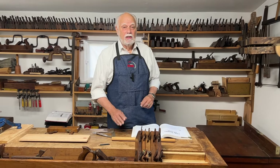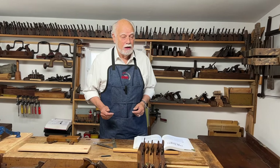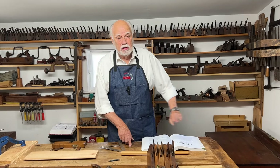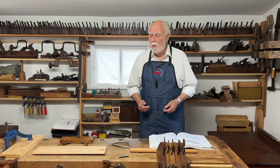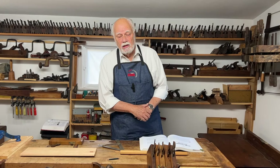Before we start on today's episode, I want to remind you that if you like these things and don't want to miss anything, don't forget to hit the subscribe button and the like button, and feel free to send me questions — you can go to my website. Anyway, today's episode is about making grooves.